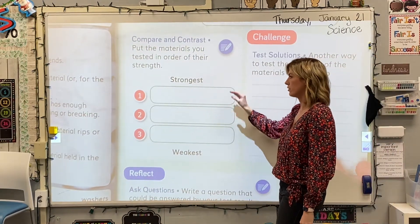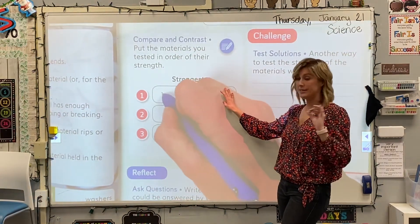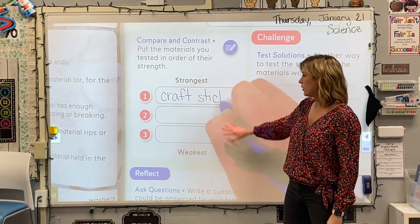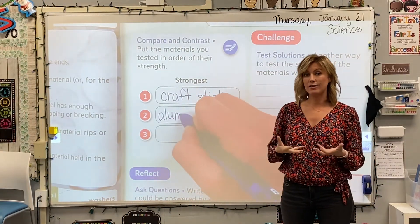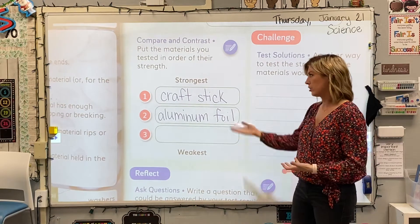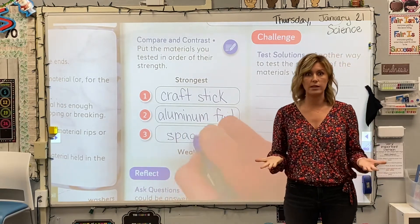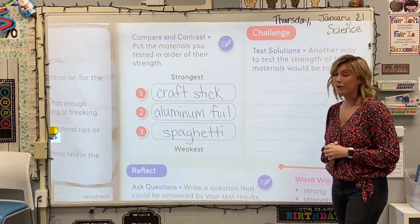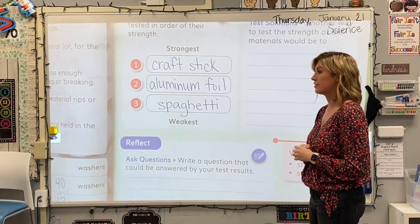Down here for comparing, we're going to put our materials in order from strongest — which was definitely the craft stick, which held the most without changing at all. It didn't bend or lose its sturdiness. Our second one, kind of in between, was aluminum foil, which though it didn't break and did continue to hold, kept drooping until a tear formed. We knew it wasn't quite as strong as a craft stick. And the spaghetti was definitely the weakest, only holding twelve washers before it finally broke. So if I were going to build a bridge with those as my only options, I would definitely use the craft sticks.